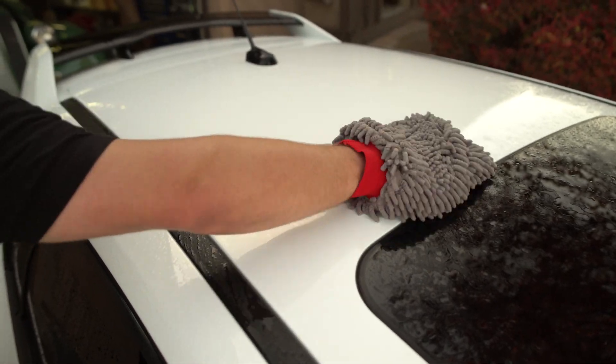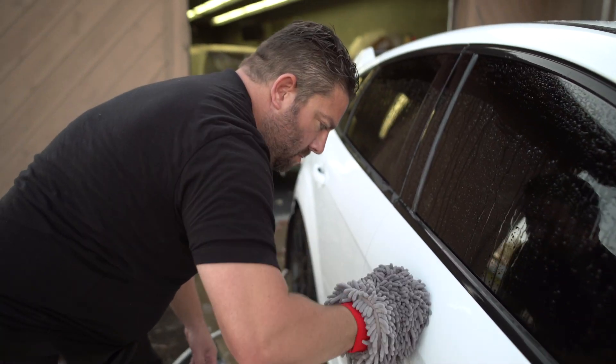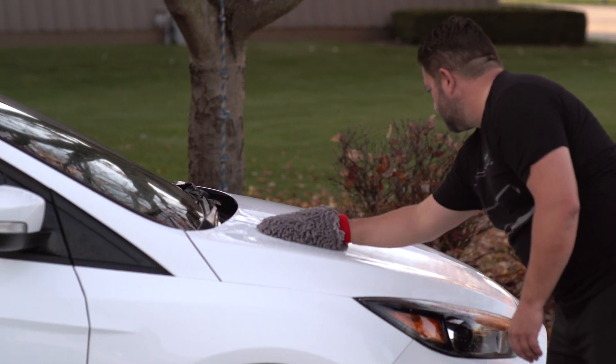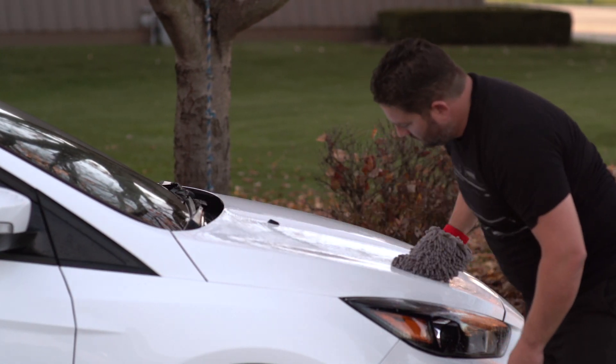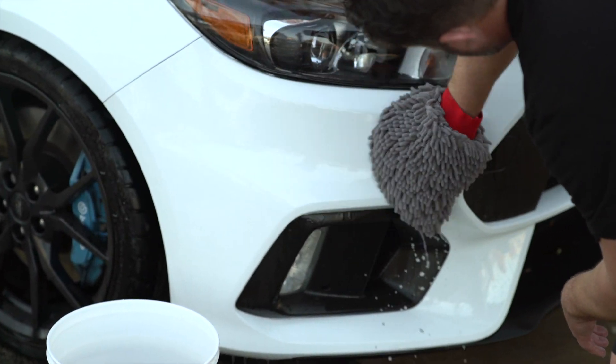This high-efficiency, low-sudsing, lubricating formula dissolves, encapsulates, and suspends dulling contaminants while neutralizing water spot-causing materials. This minimizes drying time and helps protect your vehicle from paint or wash-induced scratches and swirls, all while rinsing clean without streaking or spotting.